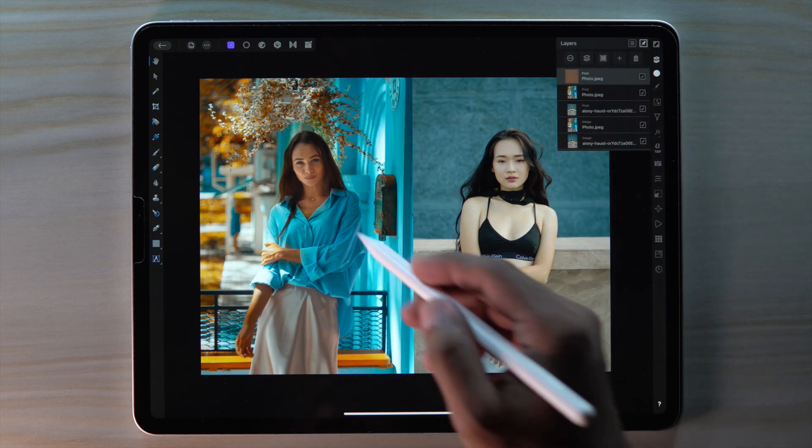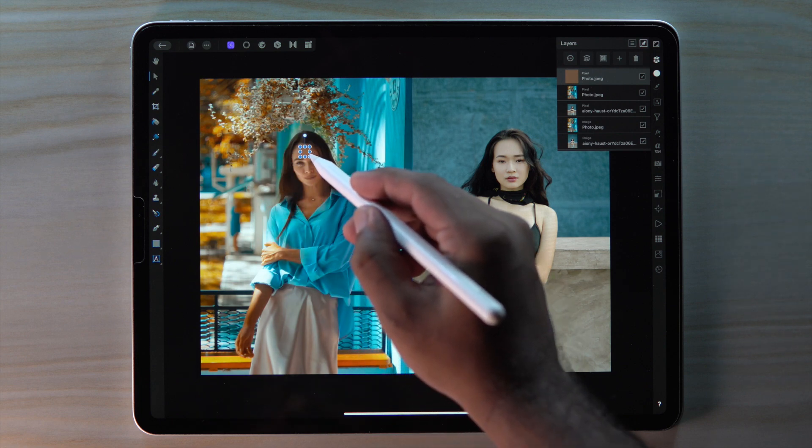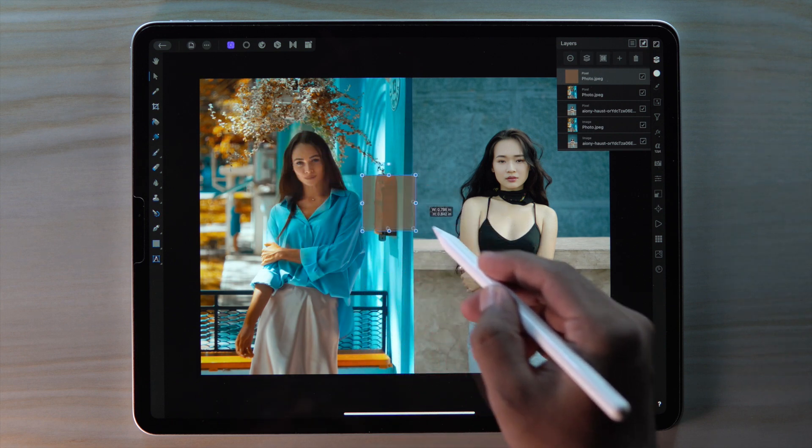Now select our sample color layer and go to move tool. Adjust the size and place it on our subject.